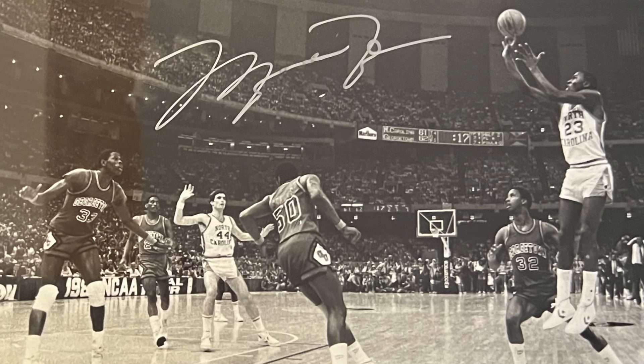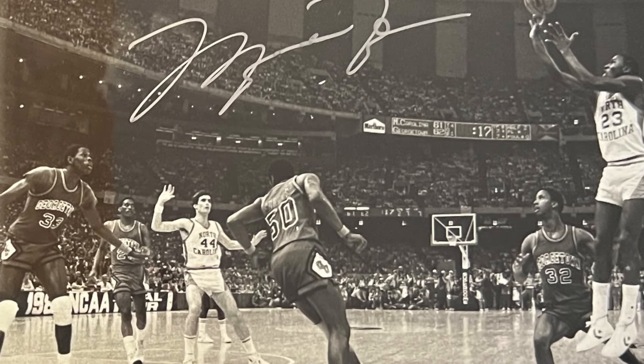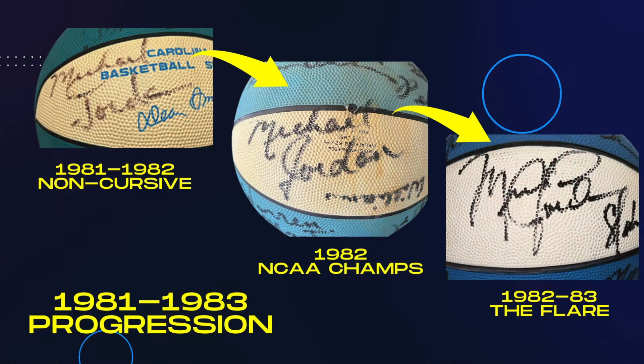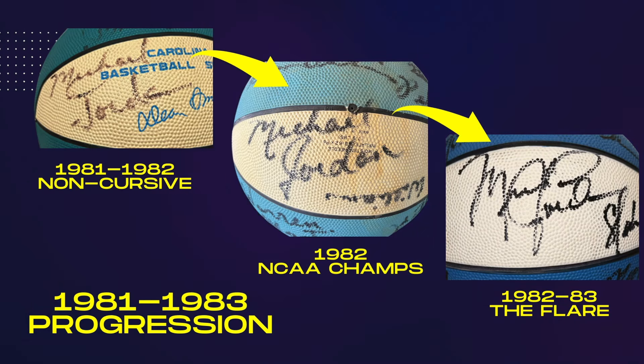I have coined this term to talk about the change that happened when I feel Jordan was starting to really become famous after he hit the shot in 1982. I feel like the summer of 1982 he probably practiced his signature over and over to come up with something a little more consistent, a little bigger, and the flair really started to add some flamboyant touches to his signature.